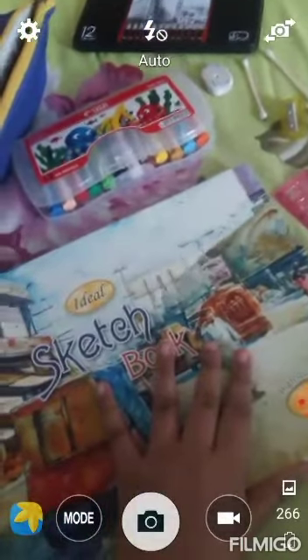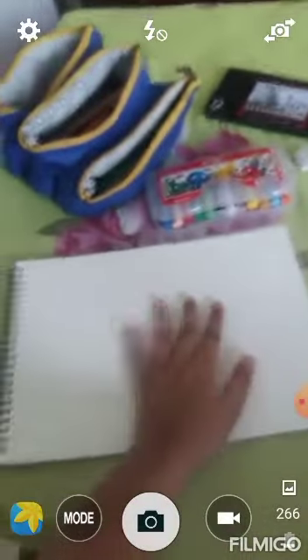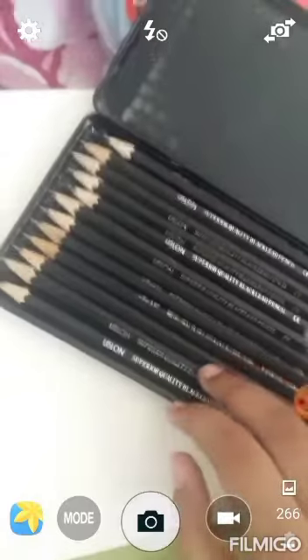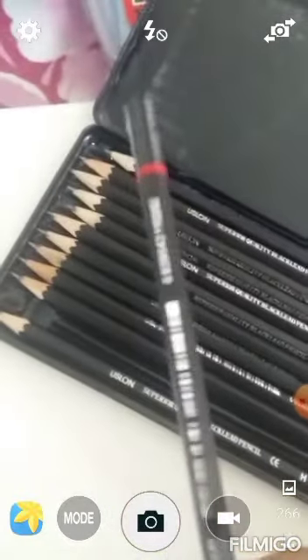So let's open my sketchbook. Now I will draw in this direction. First I want a pencil. I have so many sketch pencils — actually many, many. I want the F pencil because it is the lightest pencil. First I will draw with the lightest pencil, and then when my drawing is finished I will outline with the darkest pencil.